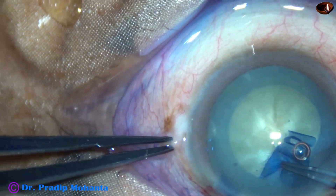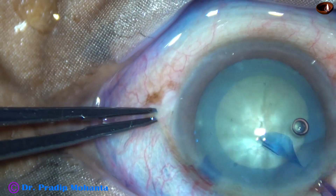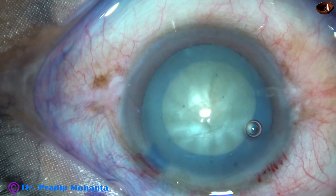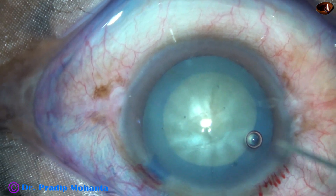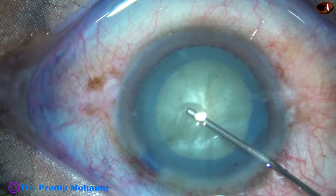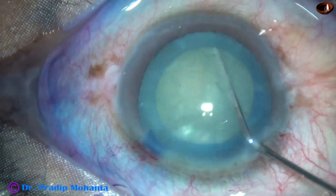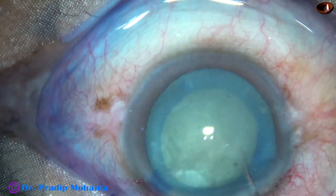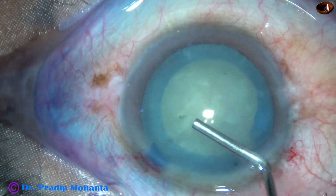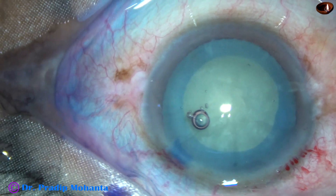In such cases, we can plan the rhexis on-the-go and it goes smoothly. The main focus of this video is the importance of decreasing the vacuum and flow rate during emulsification of the last piece, because in such cases there is no epinuclear cushion to protect the posterior capsule.